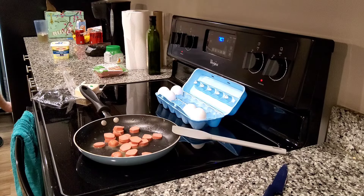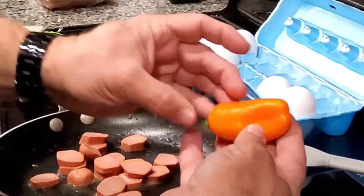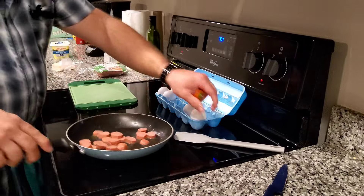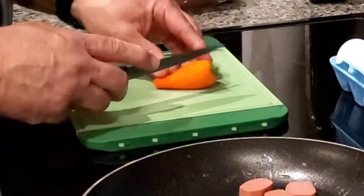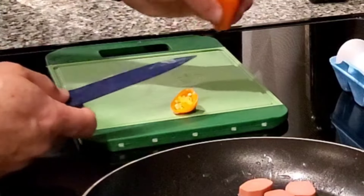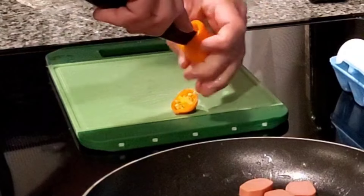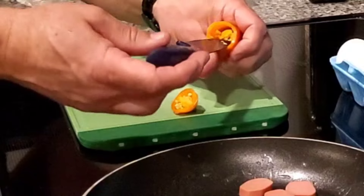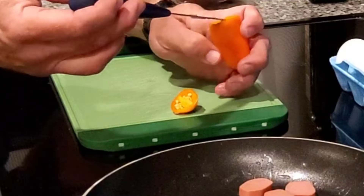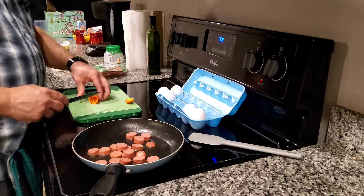I'm gonna get a pepper in here just for a little bit of vegetable quality. I like these little sweet peppers — they're tasty. I'll wash it off and cut it. You got seeds in there you don't want to eat, so I'll cut the seeds out, dump that stuff in the trash, then rinse it out in the sink.